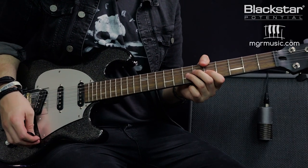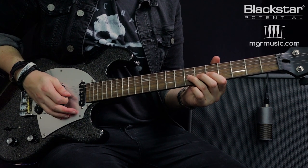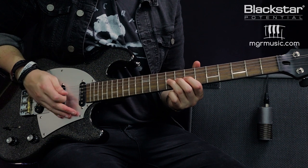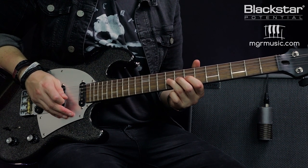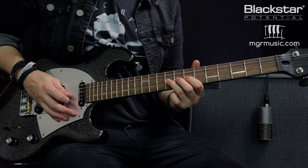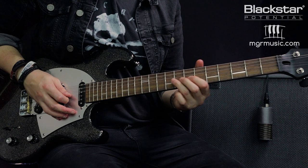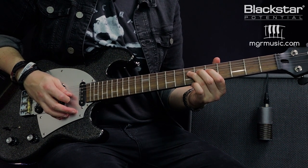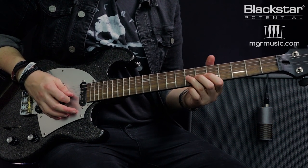Next we need to train our hearing. For a full tone bend we have to listen to the note that's two frets higher. If we're bending the seventh fret on the G up a full tone, it's going to hit the pitch of the ninth fret. So play the note on the ninth fret of the G and listen to that pitch — get that pitch in your head. Then come back to the seventh fret, play it, and push the string up until the pitch matches that reference note.